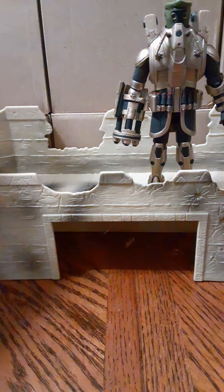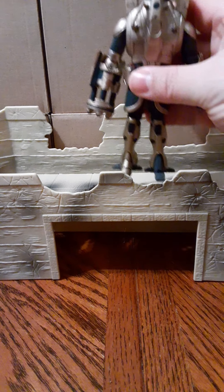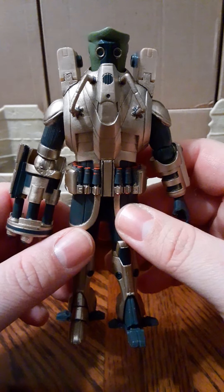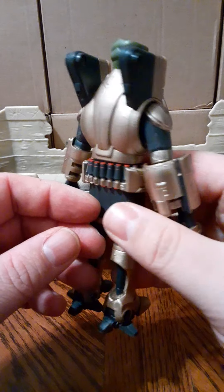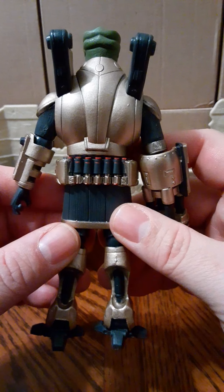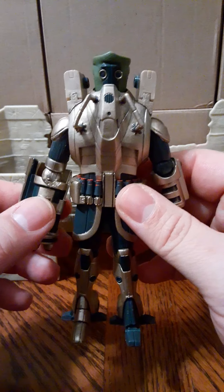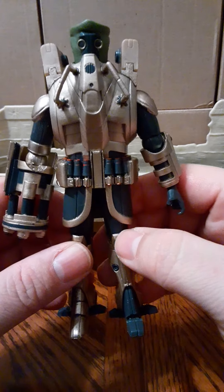I thought you guys would like to see a fun flashback figure from 2010 — 10 years ago. It's a cool and fun figure compared to what we're getting in 2020, where action figures are pretty hard to come by and pretty sold out everywhere. Remember the days when you could walk into a store and get figures left and right? Imagine trying to get this guy today if Toys R Us was still around — as an exclusive, it would be very difficult to get.